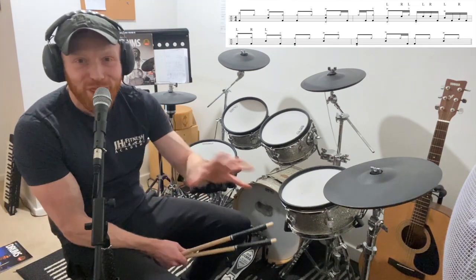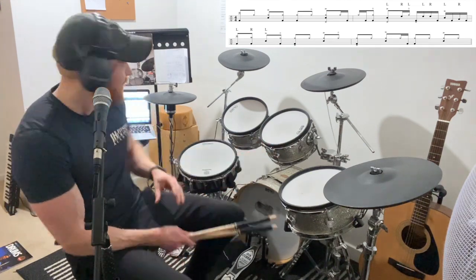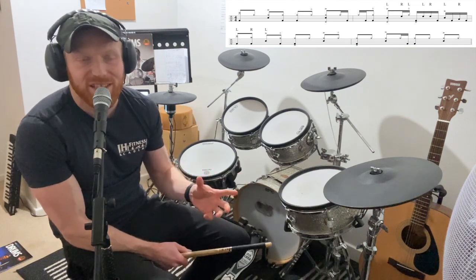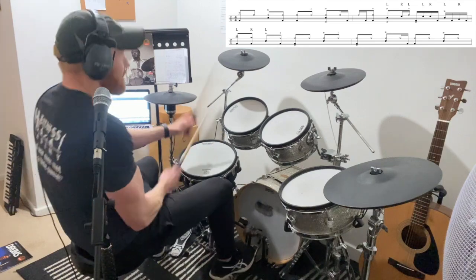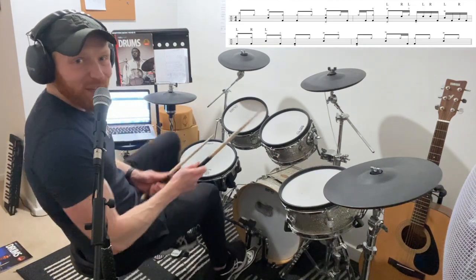I'll take you through it now. Like I say, it was nothing to do with what the actual video was about. What I've done here is I've made a little four-bar loop to practice this fill, because this thing which happened in the fourth bar is a whole thing. I don't want us to be distracted by that here, so I've made the fourth bar a bar of groove. What I've presented is a four-bar loop that goes like this.